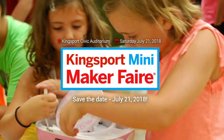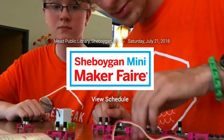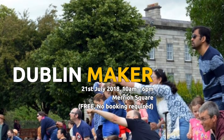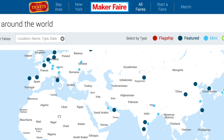Maker Fairs: this weekend we have Kingsport, Tennessee; Hangzhou, China; Wichita, Kansas; and Sheboygan, Wisconsin. Also, Jeffrey Rowe emailed me to get a plug-in for the Dublin Maker event in Ireland on July 21st. But if none of those are near you, head to makerfair.com to find out when your local fair is happening.